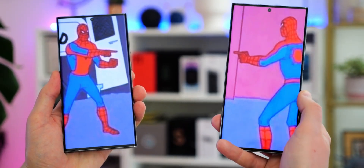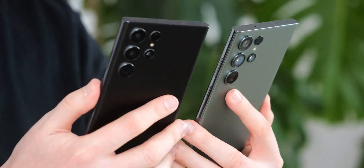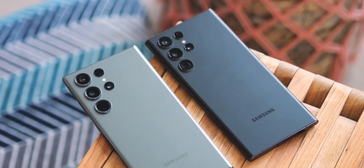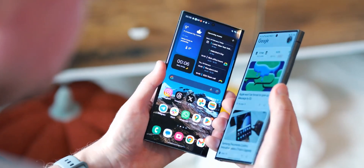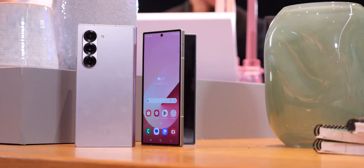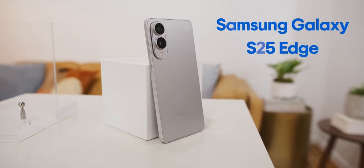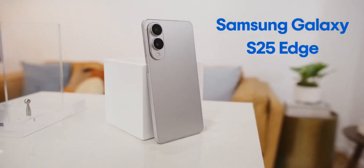Samsung's Galaxy S25 series, comprising the Galaxy S25, S25 Plus, S25 Ultra, and the sleek Galaxy S25 Edge, has impressed with top-tier hardware and an incredible range of features. But despite all that power, these devices aren't bulky. In fact, the Galaxy S25 Edge stands out as one of Samsung's thinnest flagship designs yet.